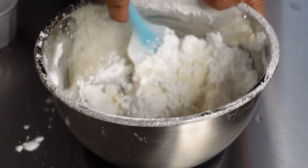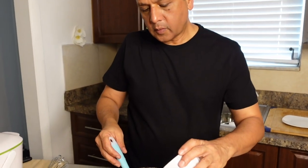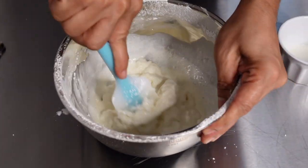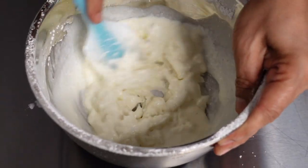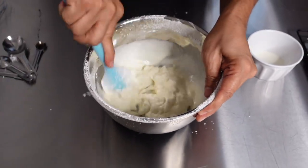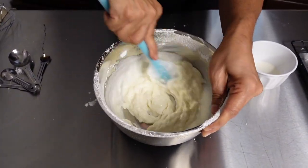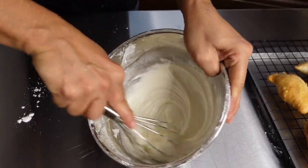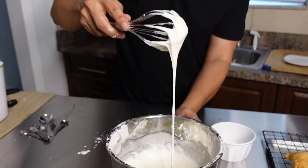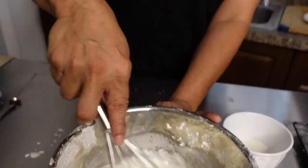It's a little thick so I'm going to add another three tablespoons of heavy whipping cream. You can use a mixer for this but I'm just going to keep mixing until I get a nice smooth consistency — and it's almost there. There you have it. We're going to have to wait until our pastry is cool and then we can add our frosting.